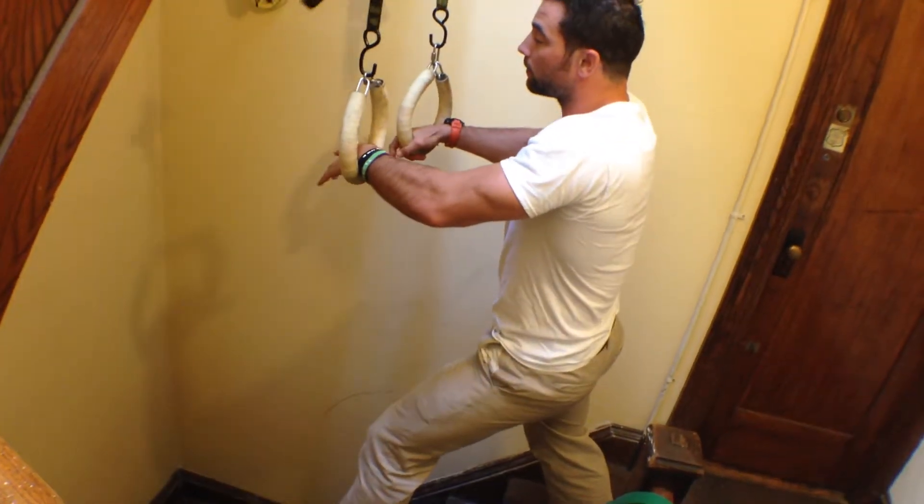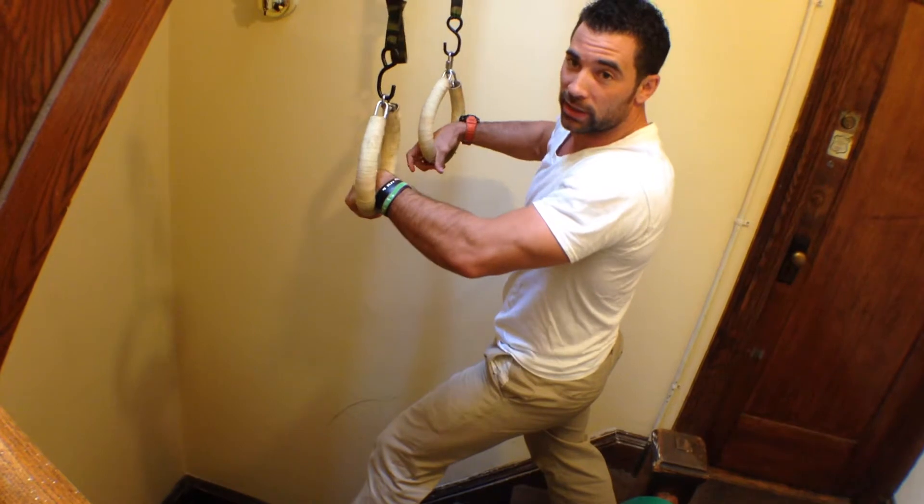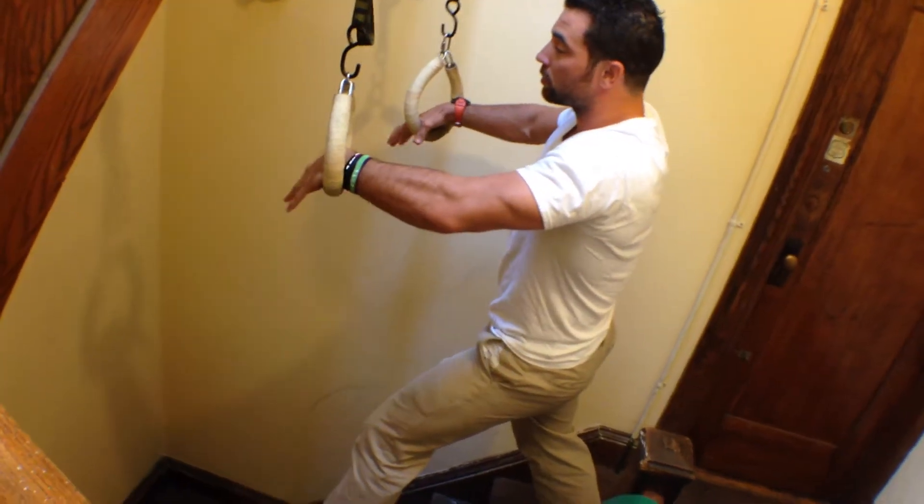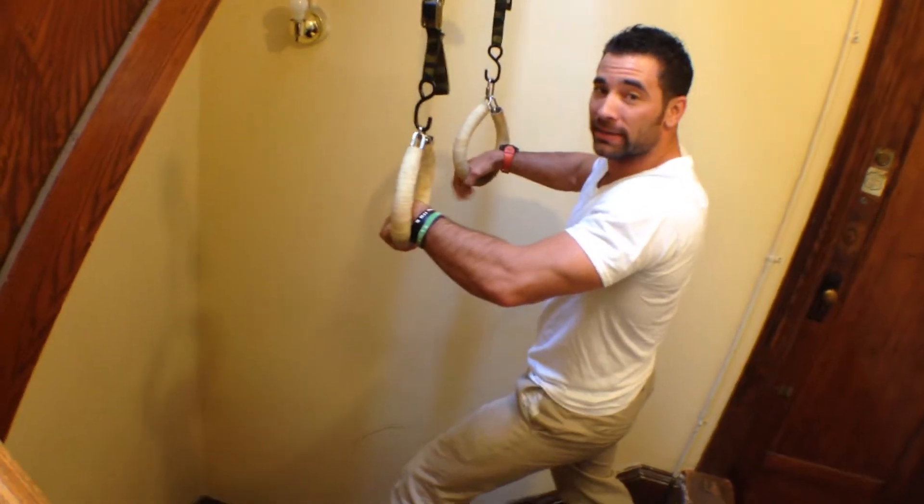No, being serious — be safe with this. Don't do it like I'm doing it. I'm doing it just for demonstration purposes only. Here's the way it would look without any band-assisted stuff.